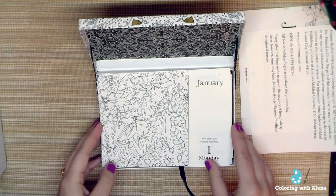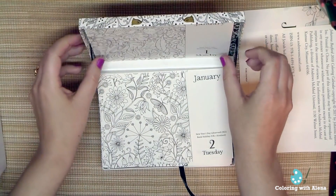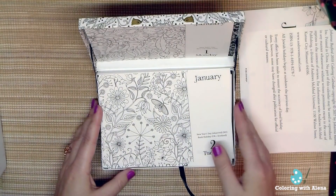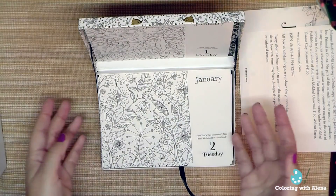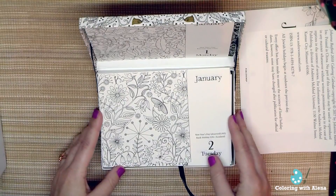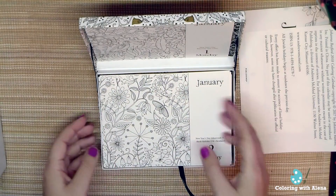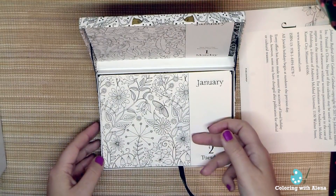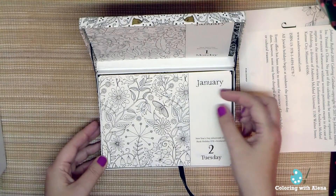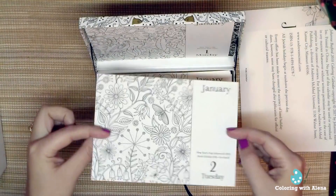Of course we start from the first of January. I can put the current date here and then put this box on my working table, and I'll be able to enjoy my hobby — maybe during my working time or even during a break. I can color a page quite quickly, and I can also take some notes or write some important information here or on the back side of each page.